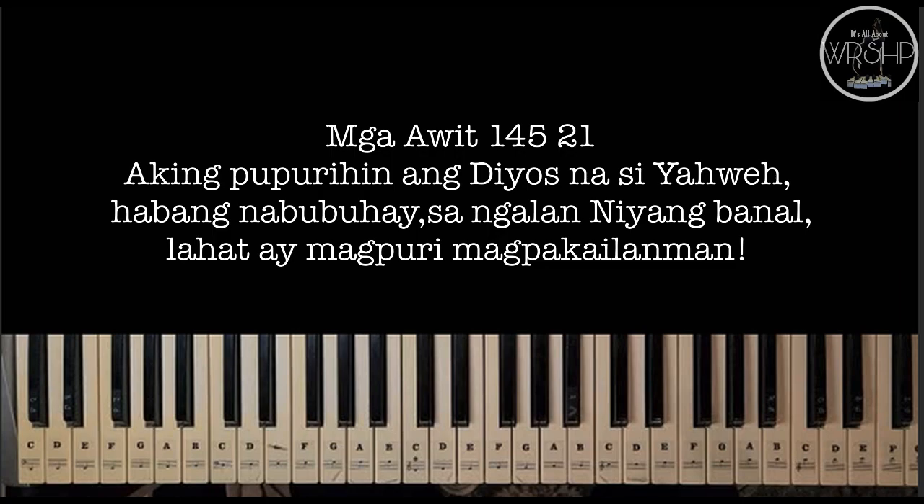So mga ka-worship, tunay na kaysarap purihin ang Diyos sa pamamagitan ng ating awit. At higit sa lahat, dapat papurihan natin ang Diyos sa pamamagitan ng ating mga gawa. Amen. Ipagsigawan po natin at ihayag sa sanlibutan ang pangalan ng ating Diyos Ama. Amen.